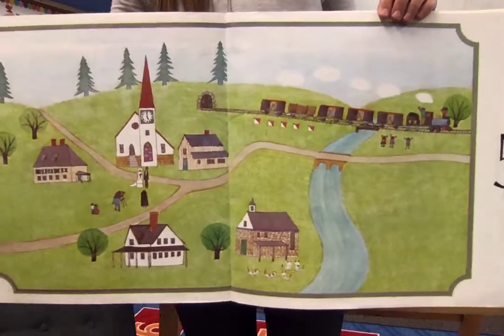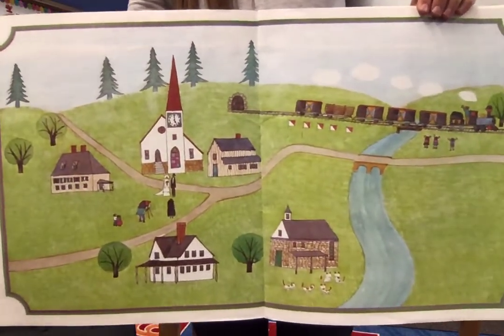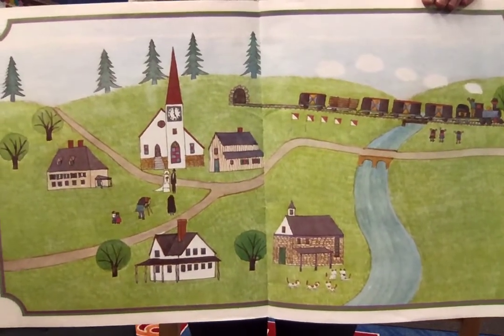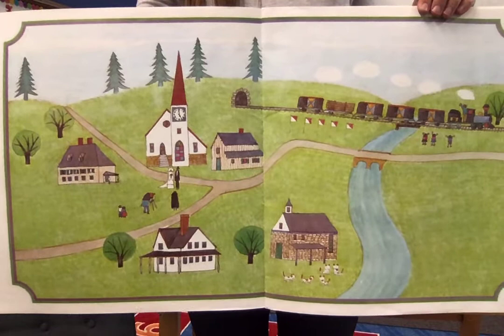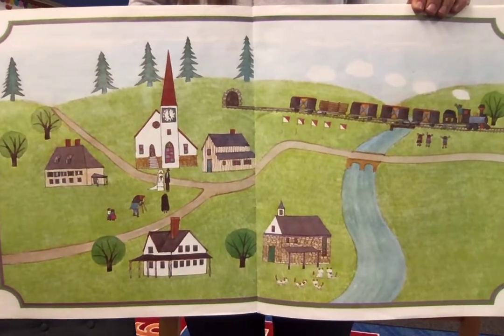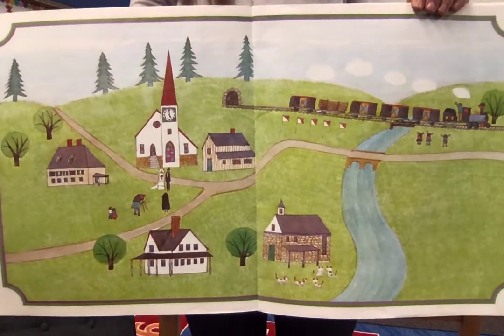Can you find five train cars? Or ducks? Or grownups? What else can you find that is five? Feel free to pause the video now.